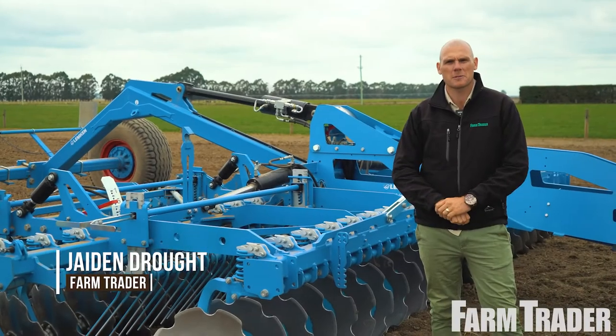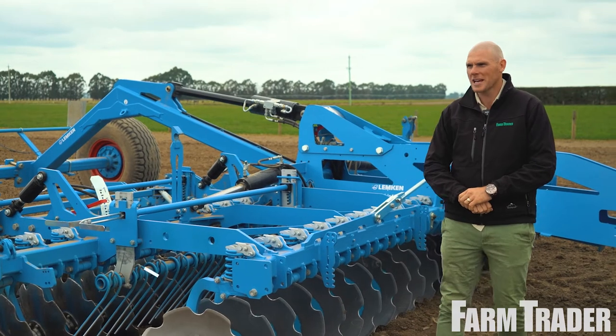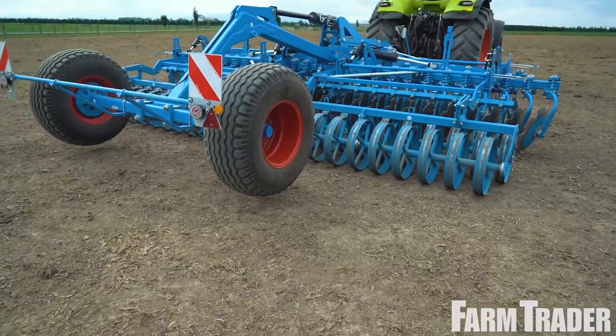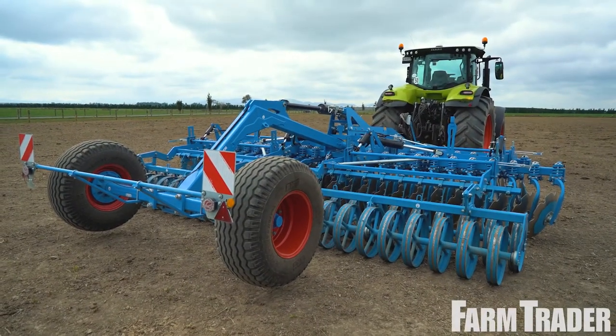G'day folks, my name's Shaden Drout with the Farm Trader magazine. Here we are in beautiful mid Canterbury on some very tough ex-Kale ground. Behind me is the Lemkin Reuben 10, which is supplied by Euro Agri, and this is the 6 meter version.